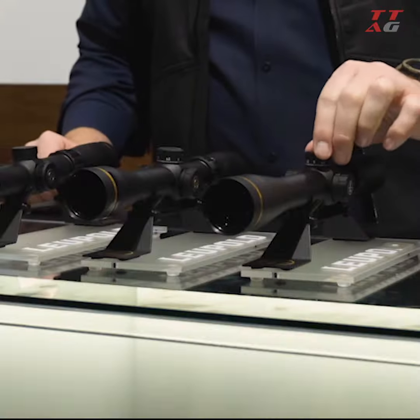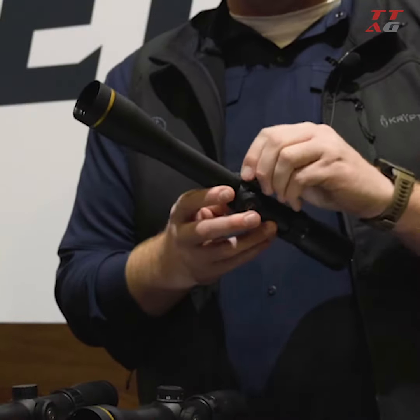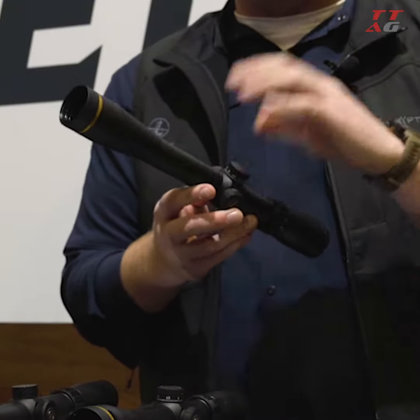First and foremost, you're getting mil adjustments and a mil reticle — it's the TMR reticle. You're also getting this exposed turret, which makes adjustments much quicker. It's not capped.